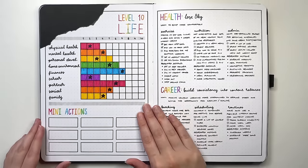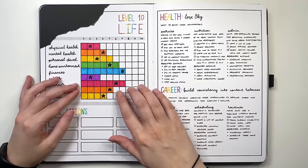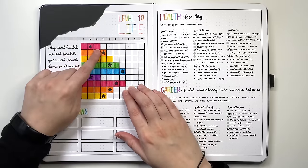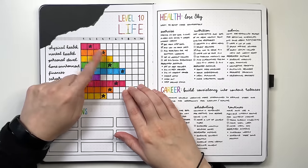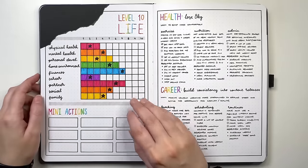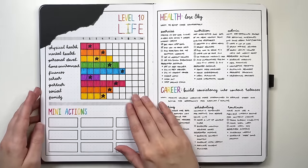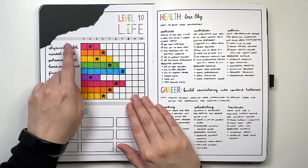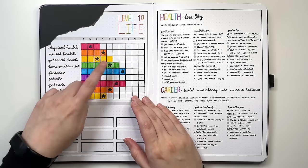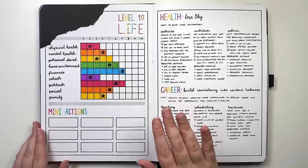On my level 10 life layout, each colored bar comes up to what my rating was at this point in time — for physical health I gave myself a three, for mental health a four. The stars represent what my rating was last time I did this, since I do a level 10 life check-in with each new journal. Last time I rated physical health a two; this time it went up to three. Personal development went from three up to five. You can also go down in ratings, but it helps to see if you're tending in the right direction.